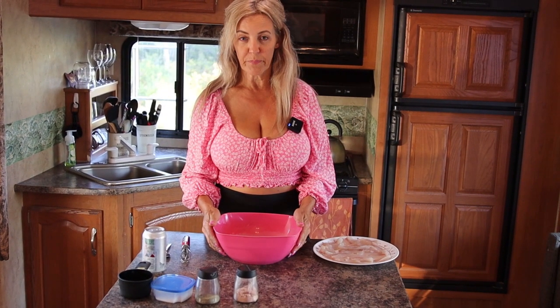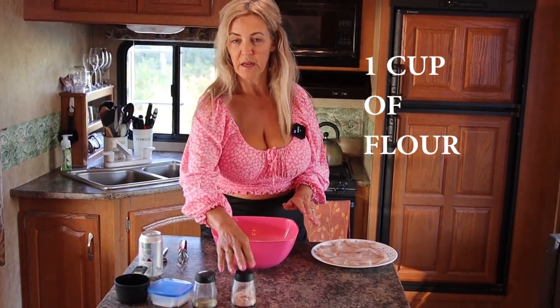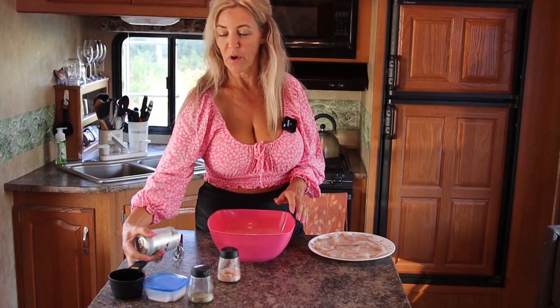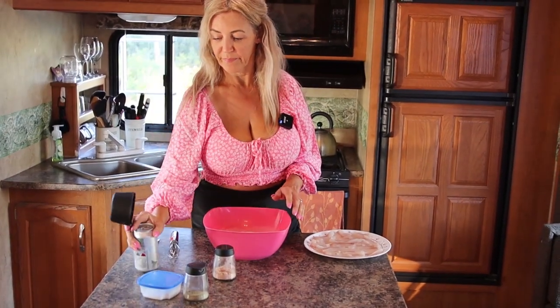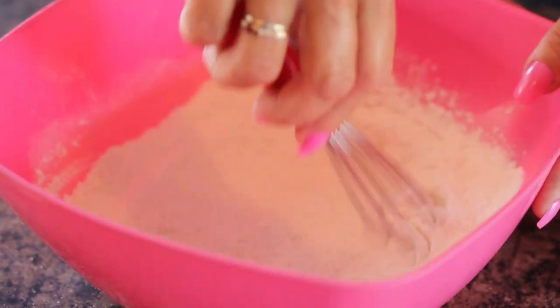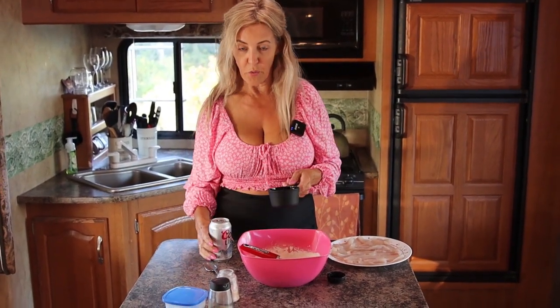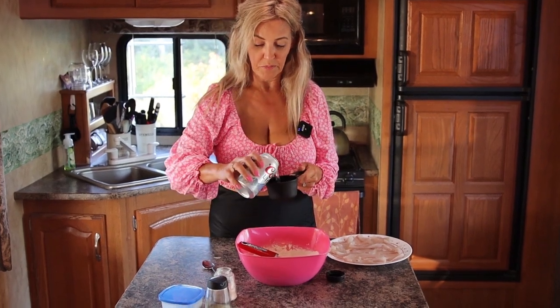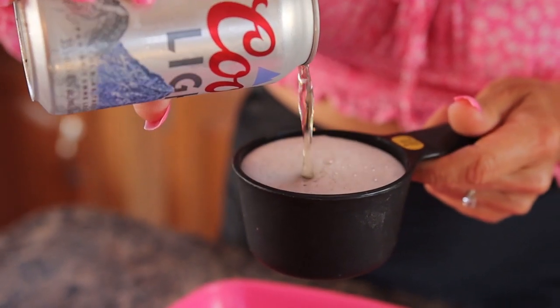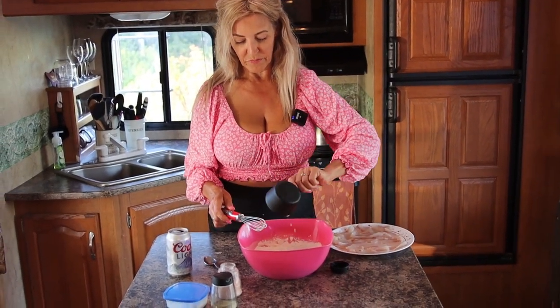The recipe for the beer batter is self-rising flour, half a teaspoon of salt, and one cup of cold beer. I'm going to stir the flour and salt before I add the beer to distribute it evenly, then add one cup of cold beer and stir until well blended.